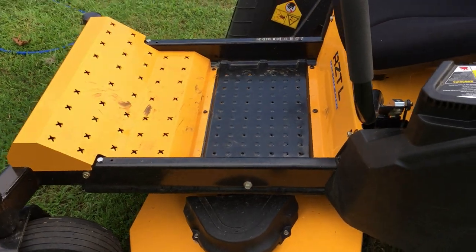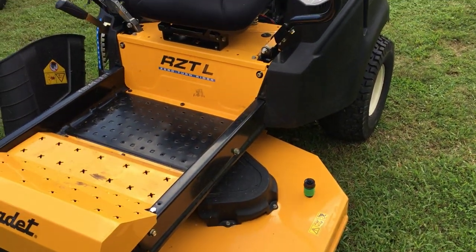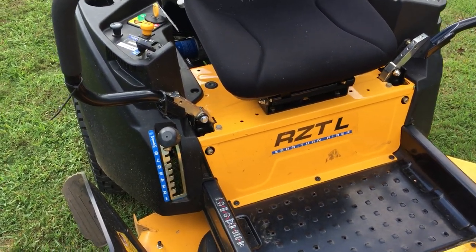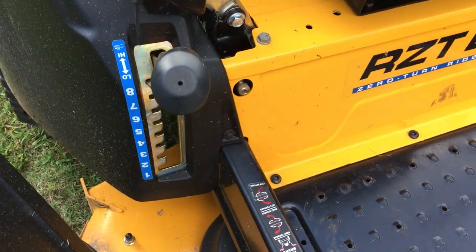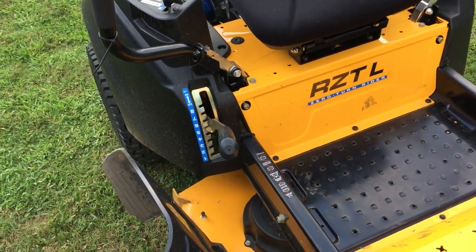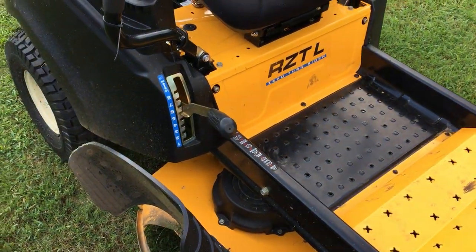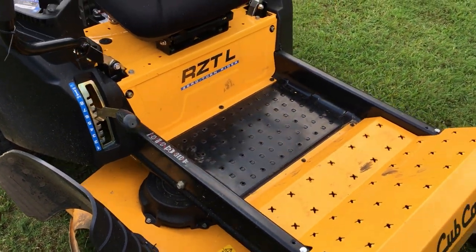It cuts well even with the standard blades on it, and I plan on switching over to mulching blades. One of the best things I like about Cub Cadet is this high-lift deck level system — when you've got really tall grass, you can cut it high and not have a whole lot of clippings, then go back and cut it a little bit lower. That actually minimizes the grass clippings you'll have to clean up.